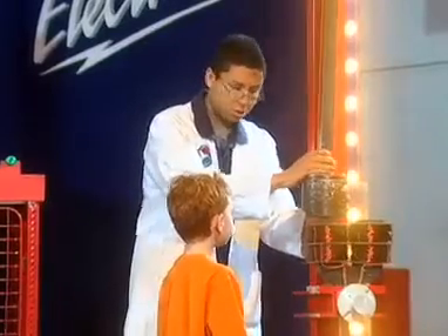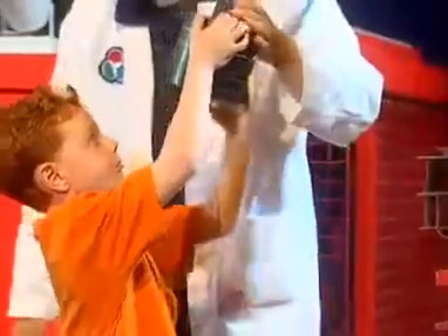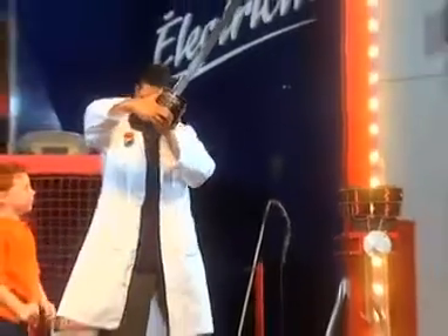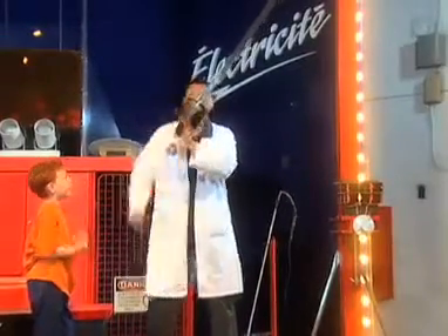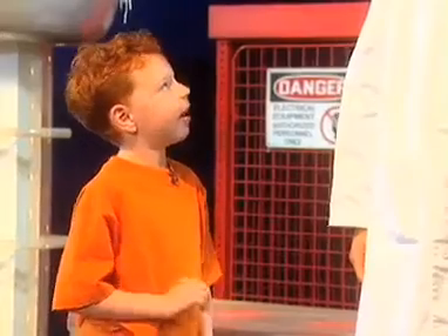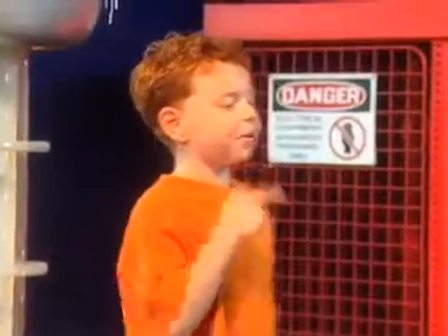How tall are you there, Daniel? Do you think you can reach that? Come back as far as you can. Hold that good and high. Let go and step out of the way. Oh, help me out here. You want me to do it? Okay, I'll lift it a little higher. Now. Are you sure now's a good time? Yeah. Okay, here we go. Yeah, the light bulb's glowing!